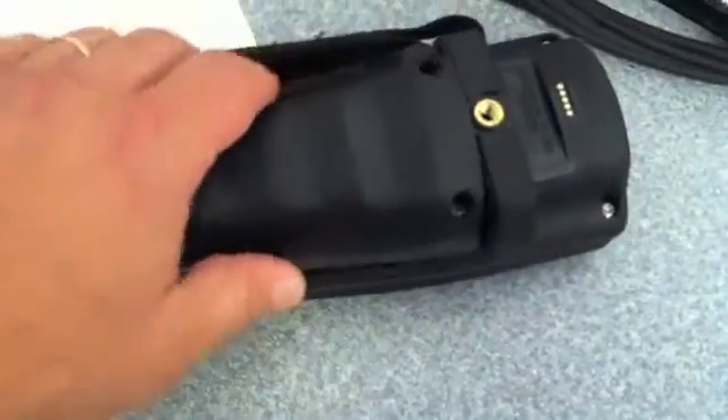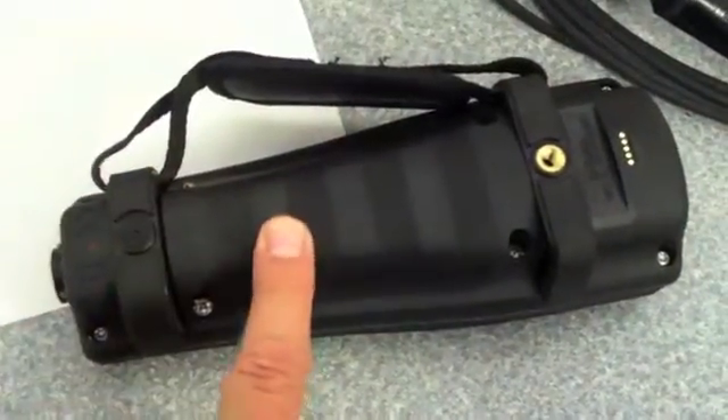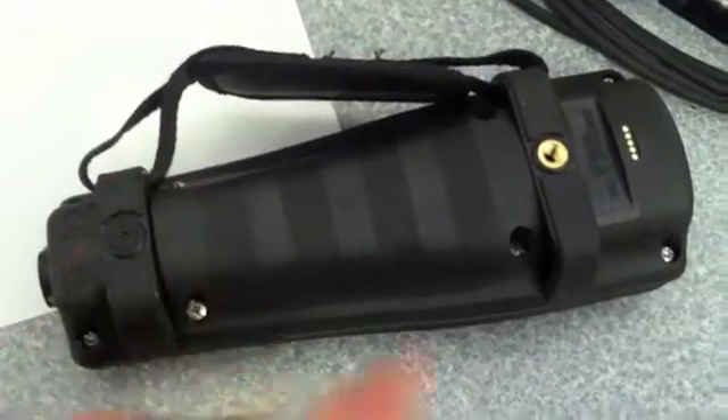The battery is installed. We're going to put the rear cover down and tighten the four screws.